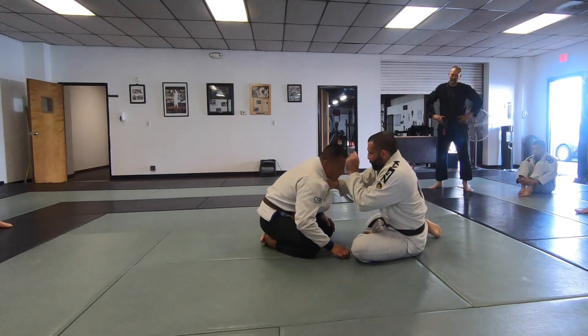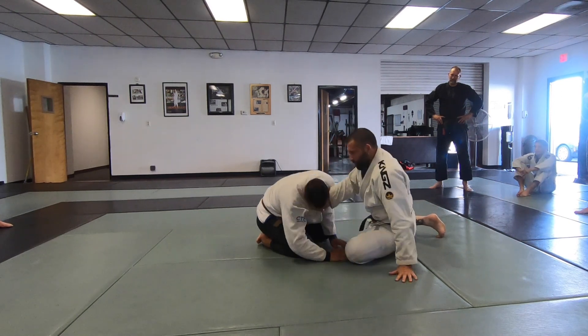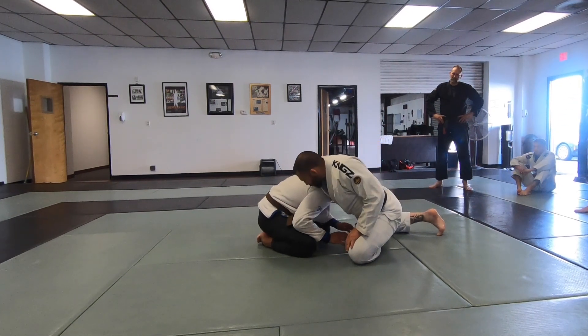What's important is when the shoulder comes over, you're not just dropping here. Without controlling at this point, he's just going to loop his head out. So once that shoulder comes over, I'm dropping the shoulder down and pulling the collar.